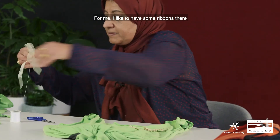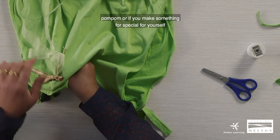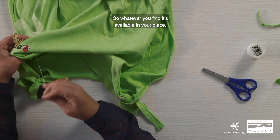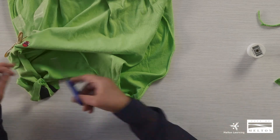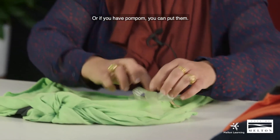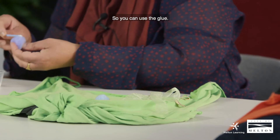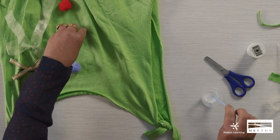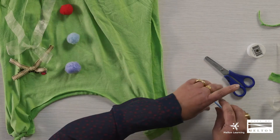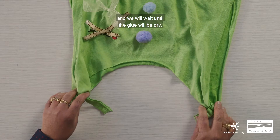For me, I like to have some ribbons on it. You can use pom-poms, or if you have any beads at home or at school, you can put them on. Whatever you have available, just use it. You can glue the pom-poms on. This is just based on what's available at home. Now this is our bag — we will wait until the glue is dry and then we can use it for shopping.